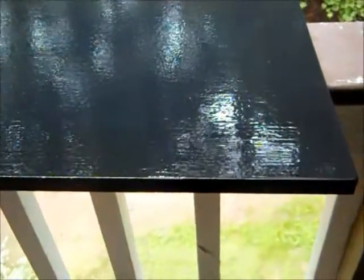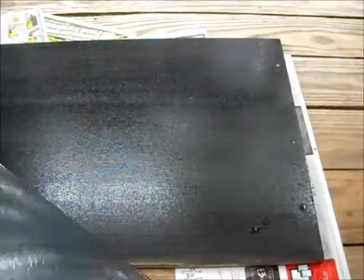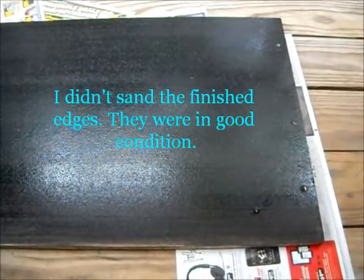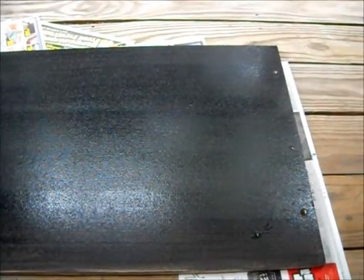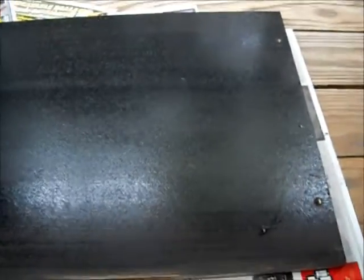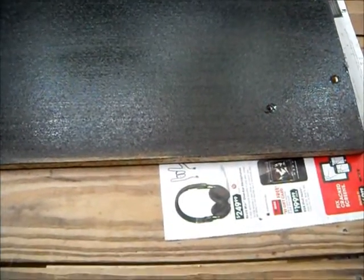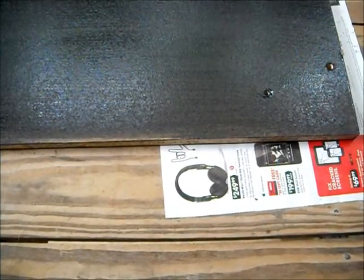Hopefully that will do the trick and cover up the water stain that was there. I will be covering every side of all of the boards because I want the paint to act as a sealant to this press board. Also, all of the edges that are not finished and that touch the ground I will be covering as well.